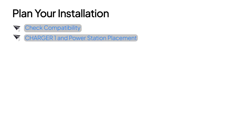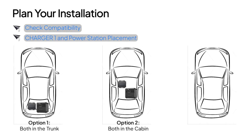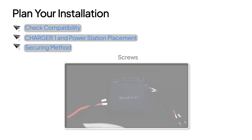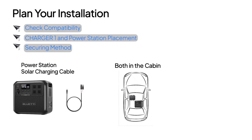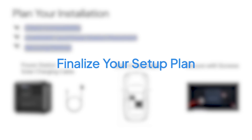Now, think about where to put your Charger 1. It's best to keep it close to your power station since the MC4 DC output cable isn't super long. Finally, consider how to secure the Charger 1 — you can use screws or zip ties, whatever works best for you. Here's my plan, but feel free to come up with the installation setup that suits your needs.